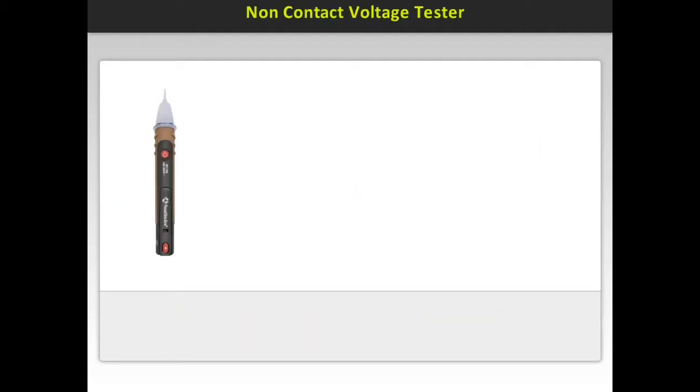A valuable tool for any technician to have is a non-contact voltage tester. Making certain that the test specimen is de-energized is essential to a safe and successful test. Here is a non-contact voltage sensor made by Southwire. There are a number of manufacturers that make the same device, and they range in price from $9 to $30.